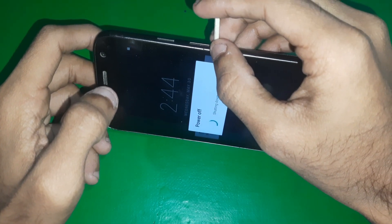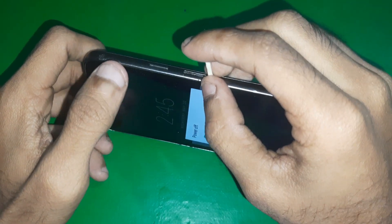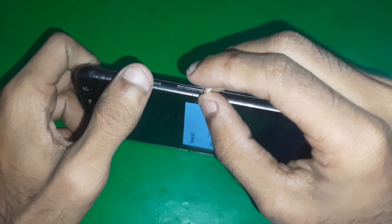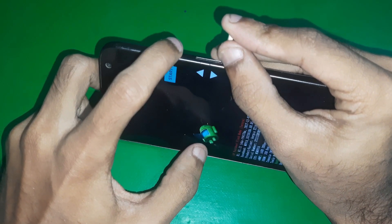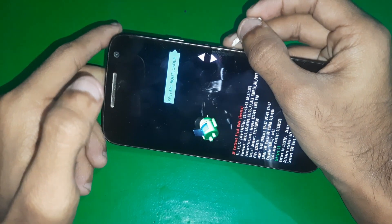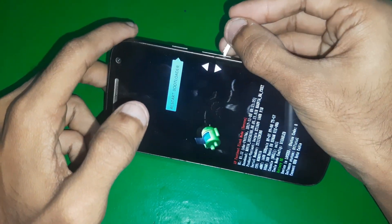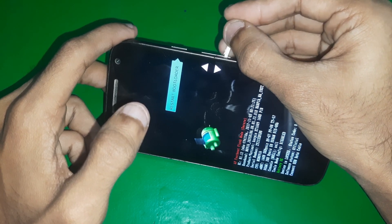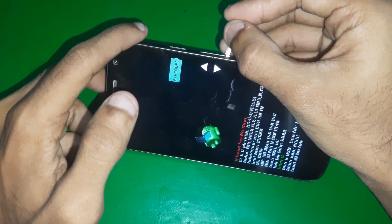First of all, you just have to power off your device. Once it's turned off, hold the power key and the volume down button together. There you can see — from here, with your volume buttons, you can select recovery mode, and there are a few other modes available as well.